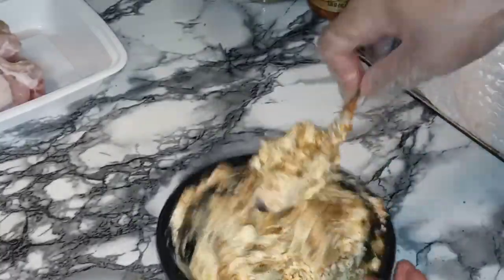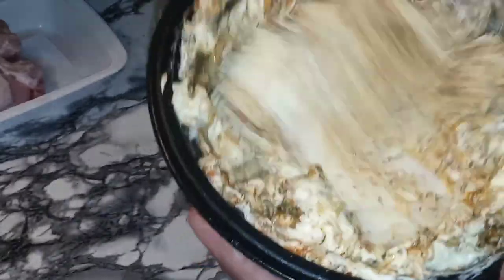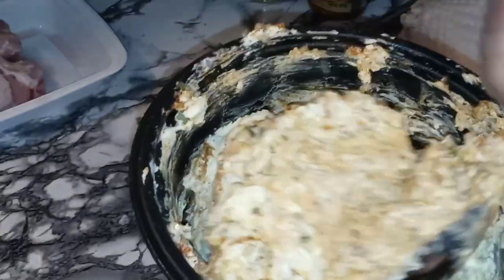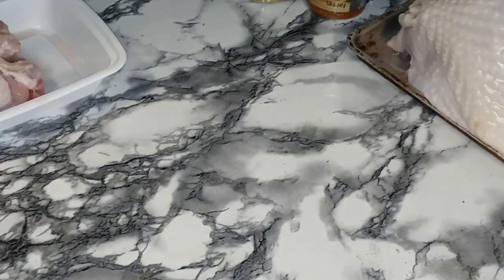That looks so good. That's going to be bomb on that turkey breast. Mix it in nice and well so all that butter is married with those seasonings. Now that our nice beautiful garlic butter is made, let's move on.